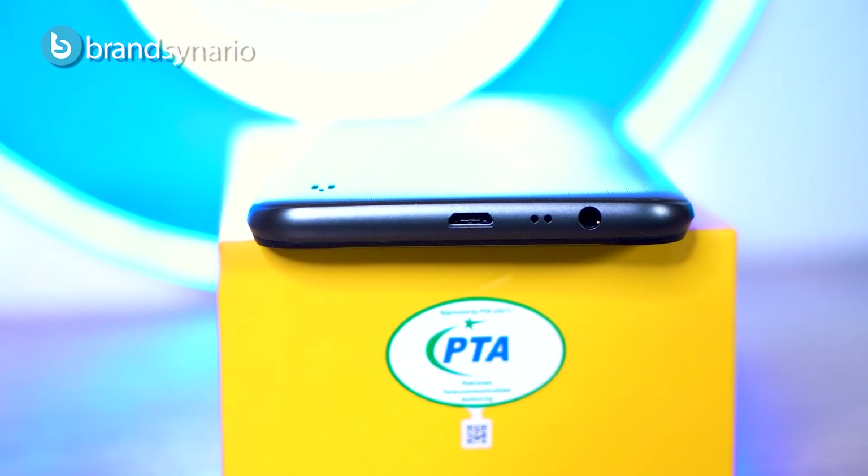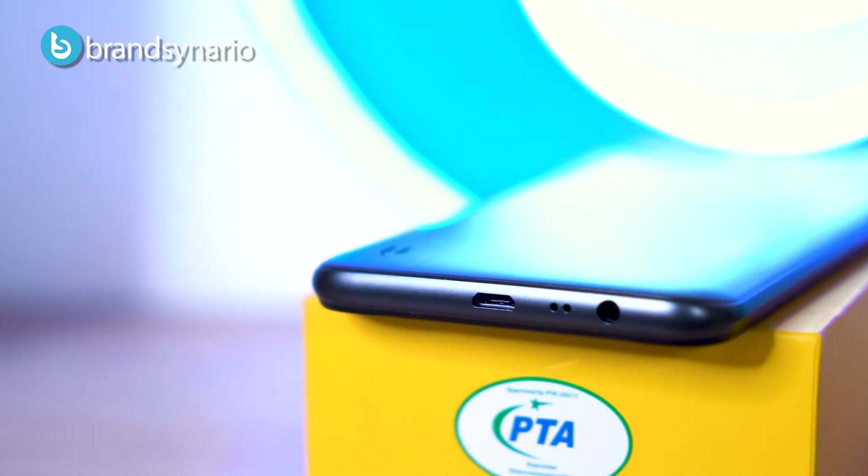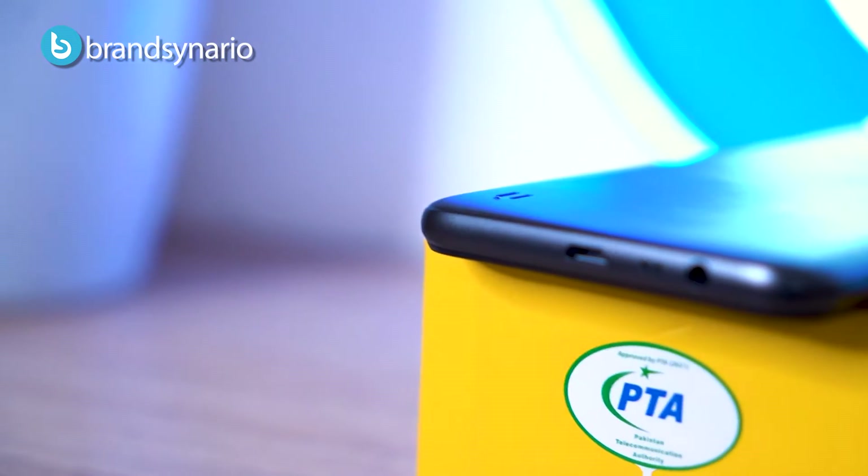On the bottom we have a micro USB 2.0 charging slot, a speaker, and a headphone jack. The top of the phone is clean.